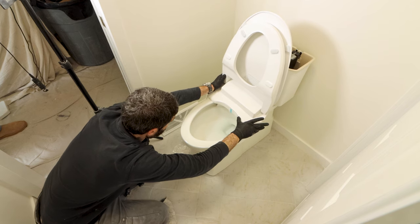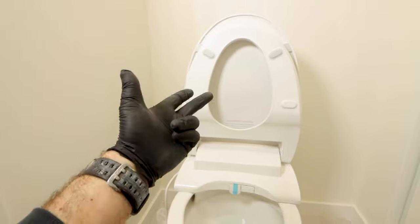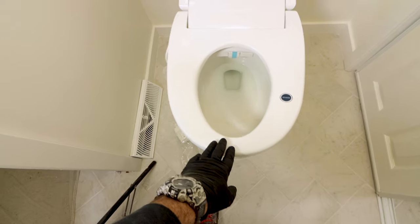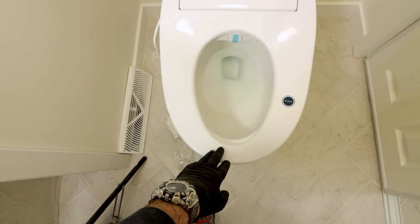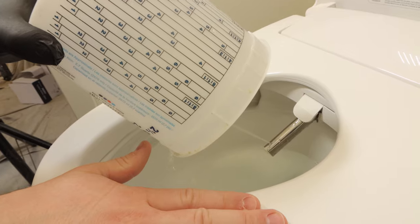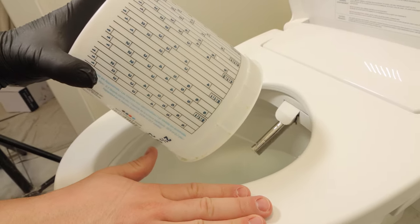Heated bidet installation is easy but it's important to avoid critical mistakes. In this video I'm installing the Fluidmaster Soft Spa bidet for my client. I like this heated bidet toilet seat because it's affordable and has a heated seat, warm water, dryer, and adjustable wand for women and men. So there are a lot of bells and whistles for the price.